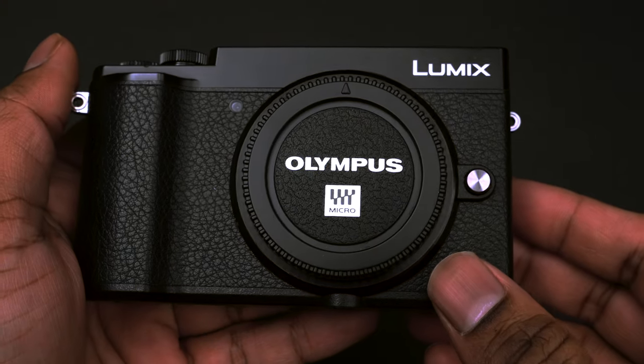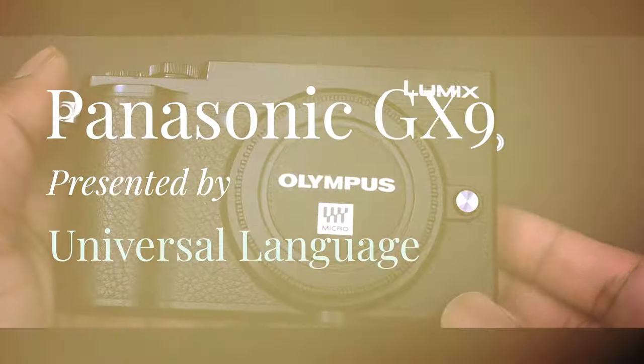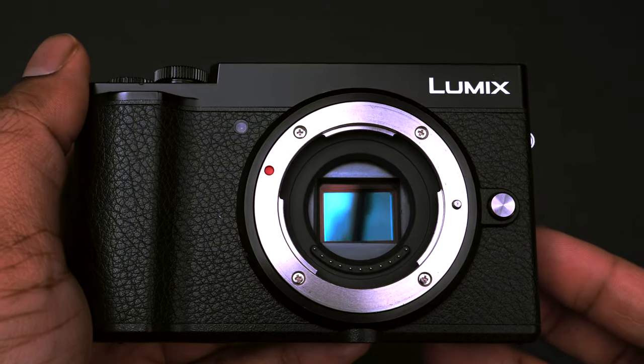The GX9 is one of the most underrated cameras out there. Even now, after so many years after its release, it still has the capabilities of competing with some of the best cameras on the market. With the resurgence of street photography, this might be a model you are searching for.